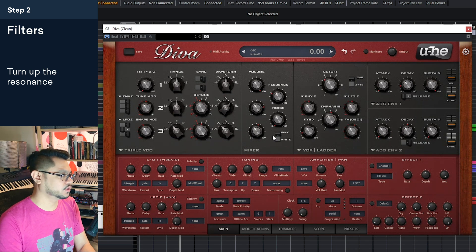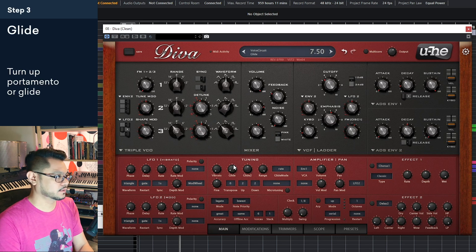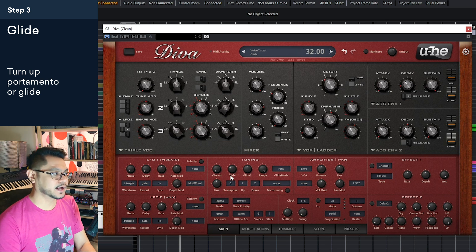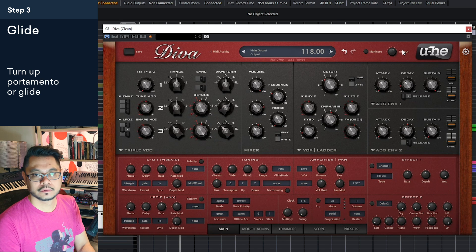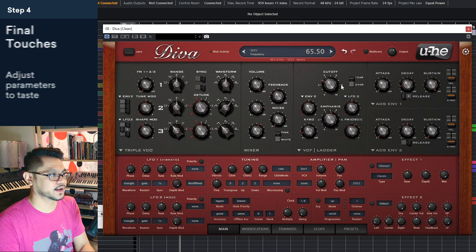And lastly, what you want to do is put portamento on it, which is glide in Diva. So you hear how it glides or slides from note to note.